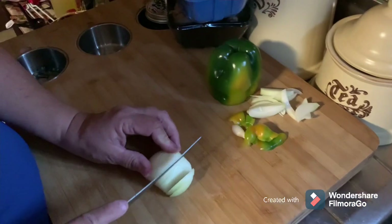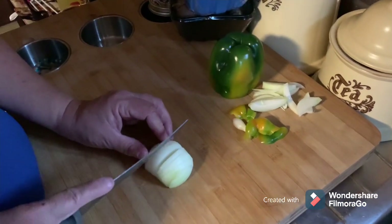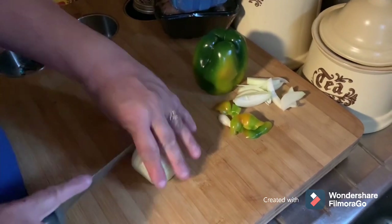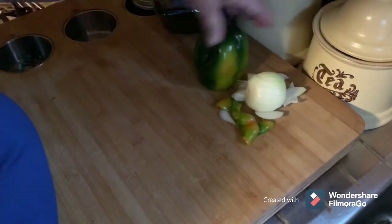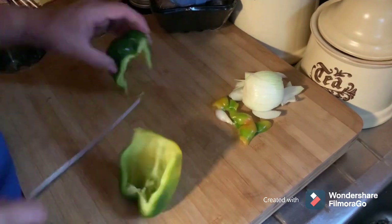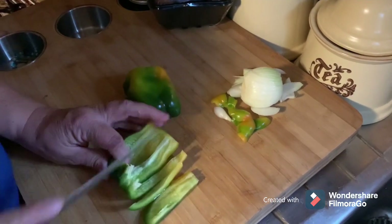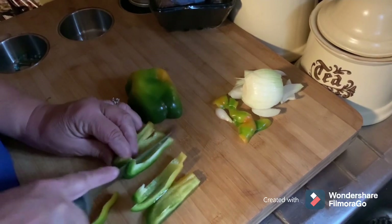One of the onions, it brings us the tears. Cutting up that big green pepper.